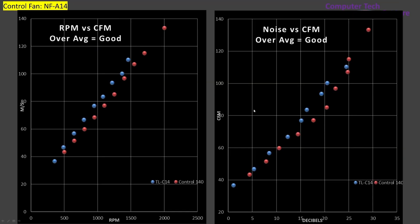Now we're on to CFM testing. CFM testing is pretty basic: you have a fan and a tube, you blow air down the tube, take the air measurement at the end, and since you know the circumference you can calculate volumetric flow rate. It does ignore the fact that fans don't blow air in a perfectly cylindrical fashion. On meters-per-second versus RPM and decibels versus airspeed, the C14 and control fan perform near-identically.